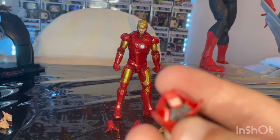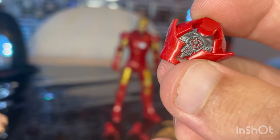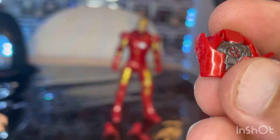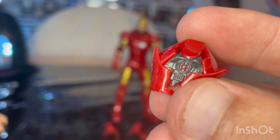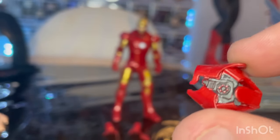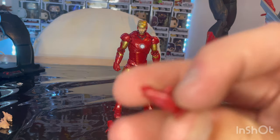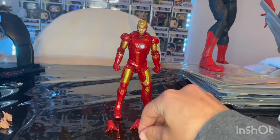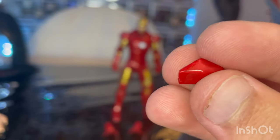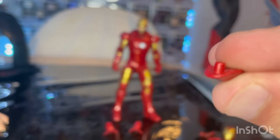You get this little shield thing used to block bullets from Obadiah in the final battle. You get some nice red detailing in there — I think they even got it in the lines. It's supposed to go on the forearm, and only one forearm has the peg for it. And then you get this piece that's supposed to cover up the forearm if you're not using those accessories. Here's the peg for that.